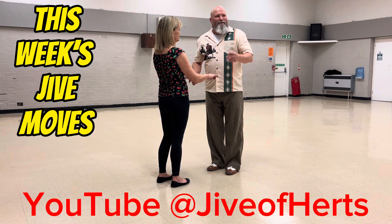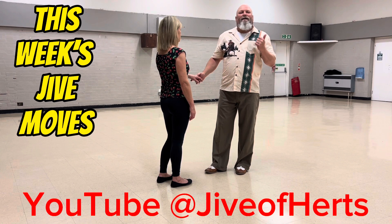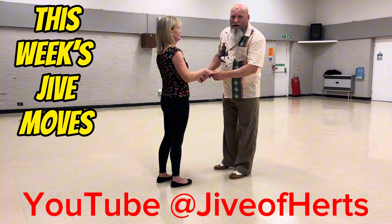Okay, here we go then. So this week we did two basic moves. We did a waist turn and left hand right shoulder slide, and then the Gucci move of the week was rapido.